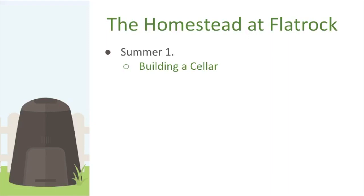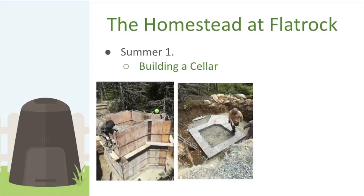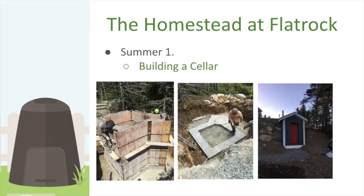To store large amounts of food passively without energy, the only real option is a cellar. So we built one that first summer — about seven by seven feet with a vestibule out front, roughly seven feet tall. It looks like a little hobbit house going underground, but you can actually fit a lot of food in there if you stack it properly.